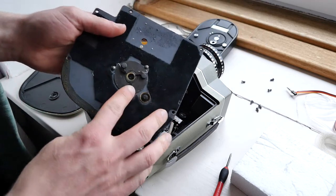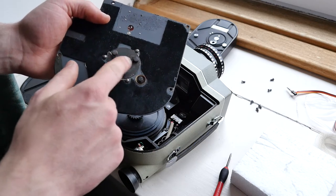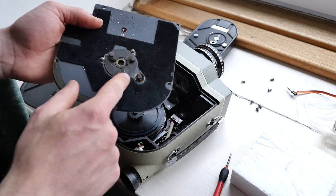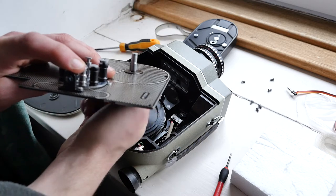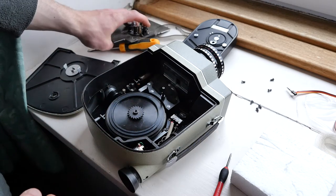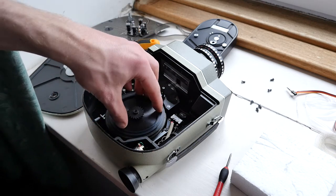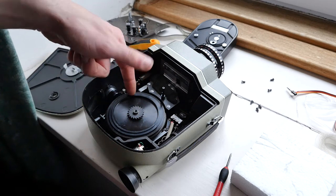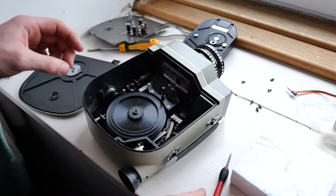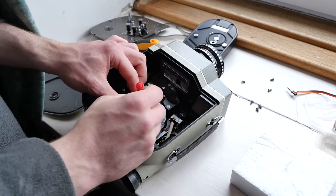Underneath this plate we have the winding ratchet — so when you're winding up the camera and it's making that ratcheting sound, that's what's causing it. We also have the gear which drives the take-up spindle, and that take-up spindle gear engages with the gear in here and the inside edge of this, which is the winding gear. That must go in the correct way.